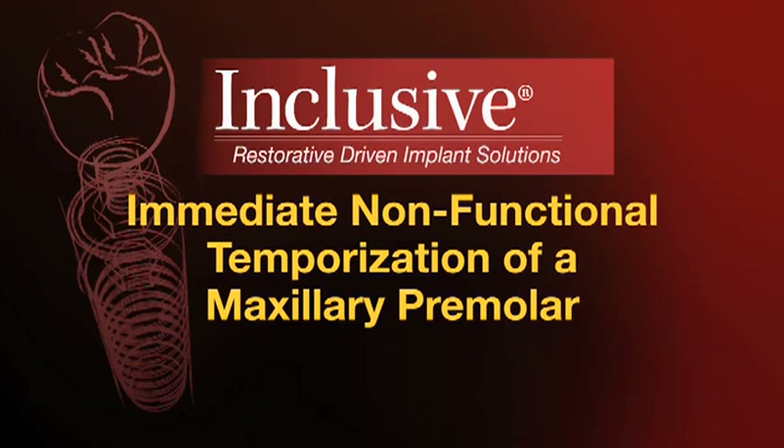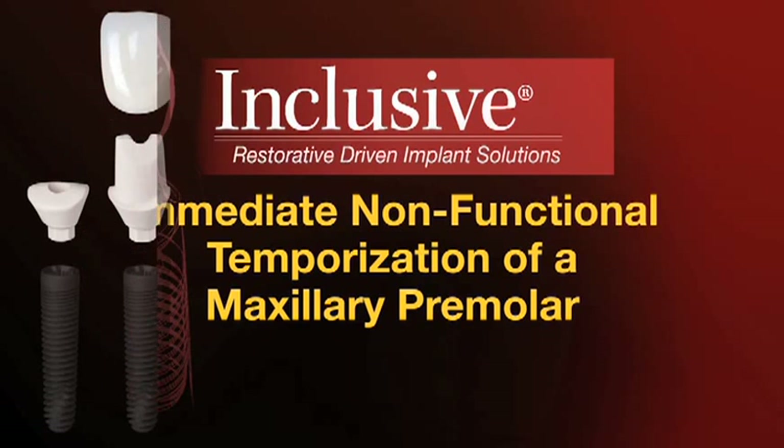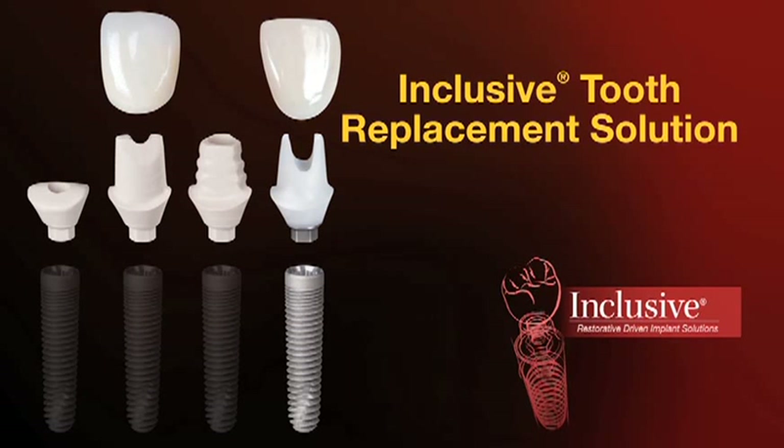Welcome to the Gladwell Laboratories video on immediate non-functional temporization of a maxillary premolar. In this case, we're going to be applying the inclusive tooth replacement solution components to the temporization and restoration of a missing maxillary first premolar, in this case tooth number five.